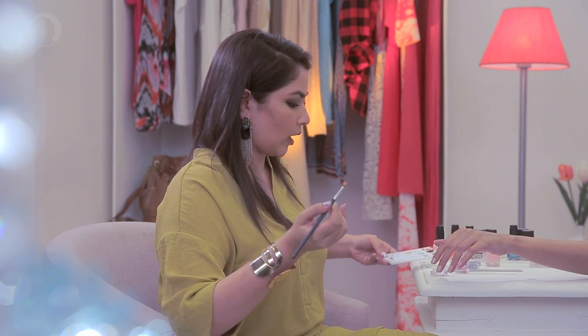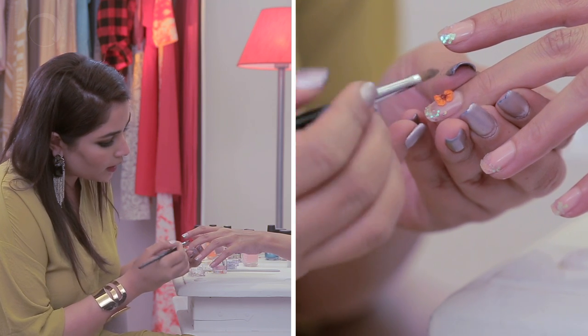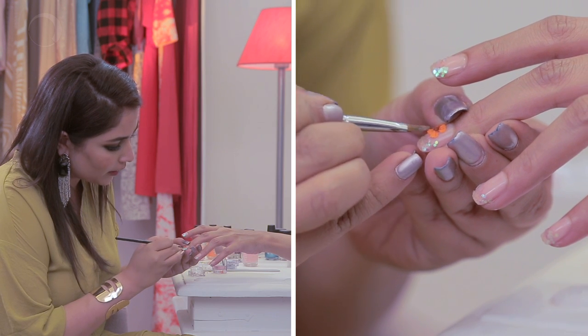Just pick it up with the tip of the brush that has the top coat on it and place it wherever you require. With dried flowers you will really have to press them into your nails because they give more of a 3D effect.